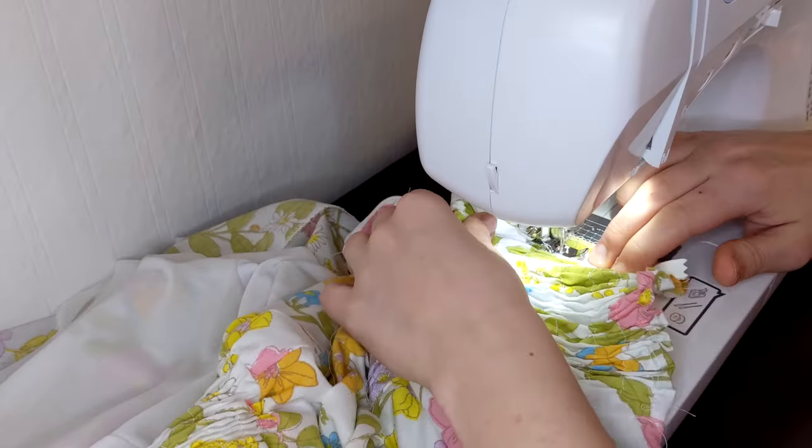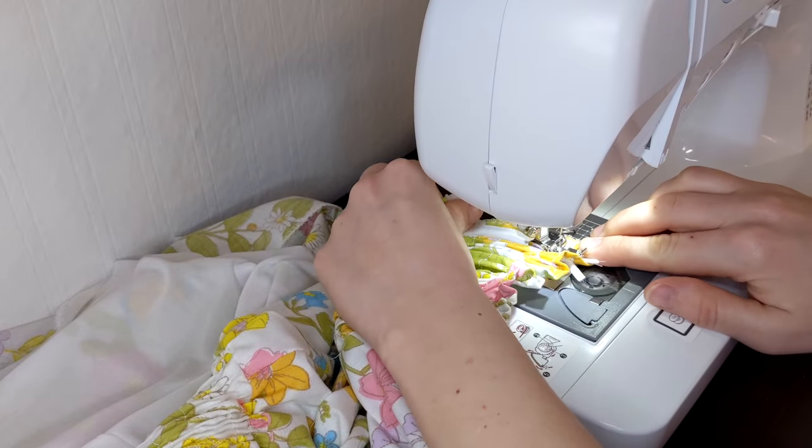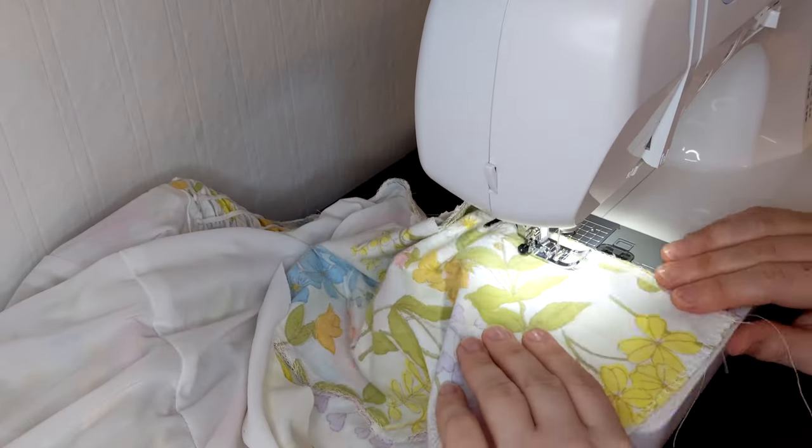Now, I have history with zippers and tend to avoid them, but this time I read the instructions first. Then I completely ignored the instructions and attached the zipper the way I wanted to, and finished by closing up the back seam of the skirt. Instructions are fun, but sometimes it's more fun to make it up as you go.